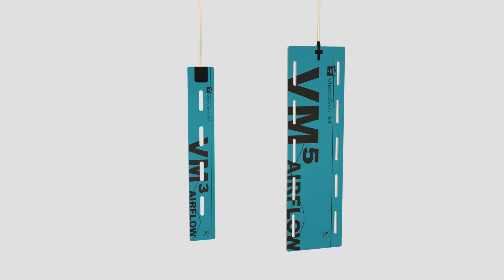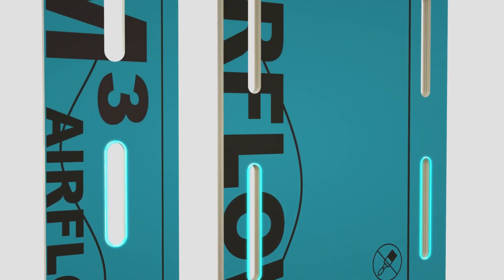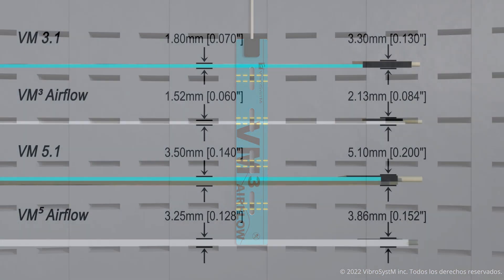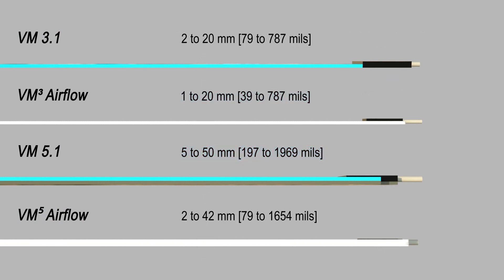Over the years, we've expanded the VM family with several models, including the new patented VM airflow. Designed with openings along the length of the sensor to avoid blocking stator ventilation holes, regardless of its size or shape, while also being thinner and more accurate than its predecessor.